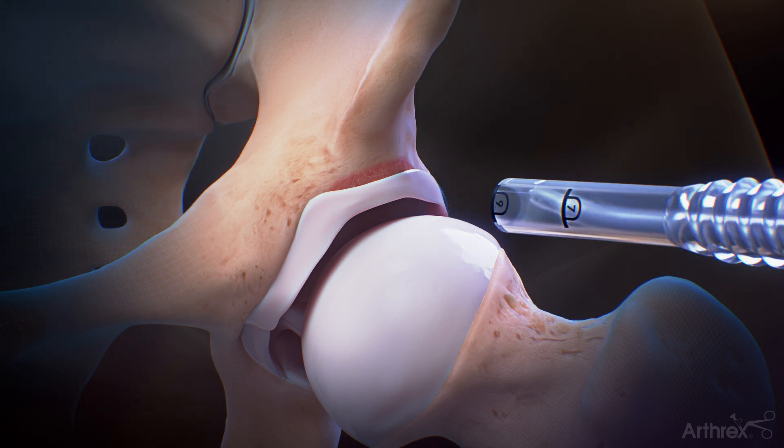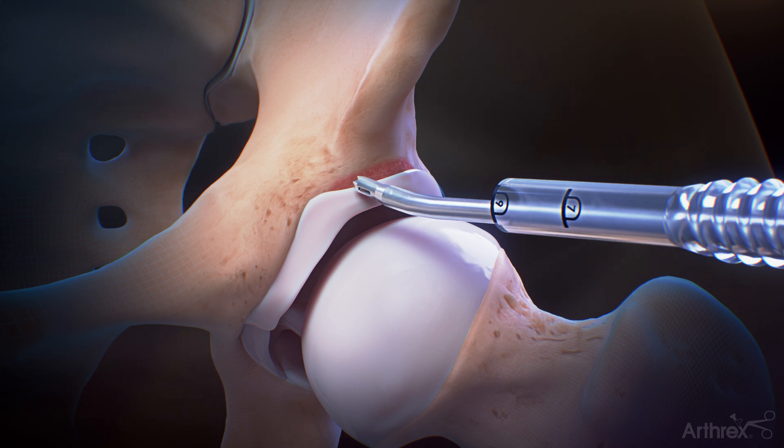Insert a curved suture tack drill guide through the cannula and place it along the acetabular rim. Use a 1.9 mm flexible drill bit to create a socket for anchor insertion. Drilling options include straight, 12, 16, and 20 degree angles.